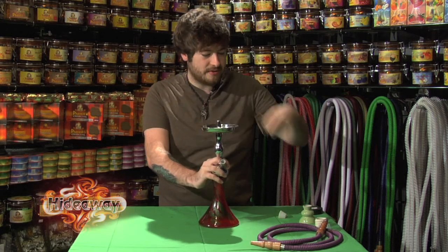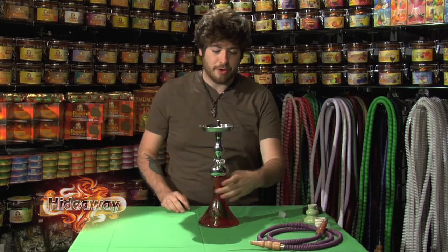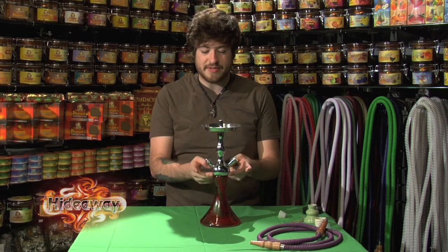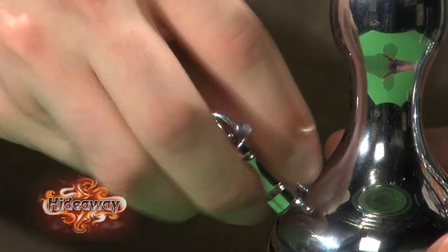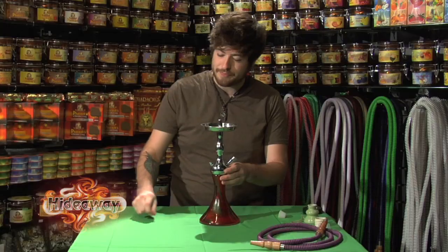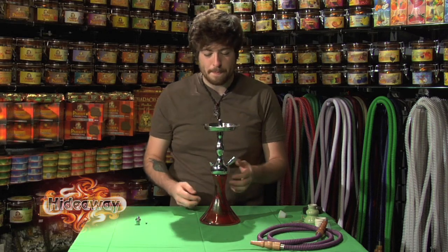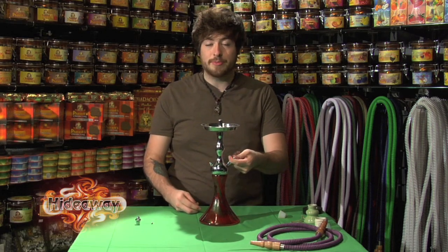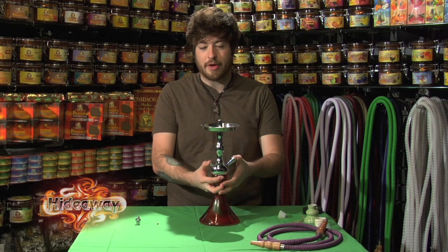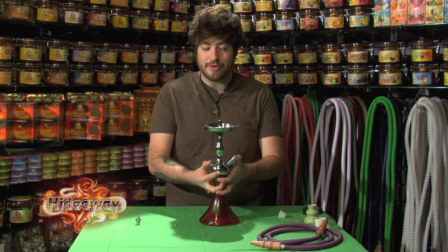If you found no leaks at the top beneath the bowl, next you want to test the seal between the neck of your hookah and the base. To do that, remove the cap on the valve and take the bearing out. Then plug the hose port with your thumb and plug the valve hole with your other thumb, and blow straight down through the top of the hookah.